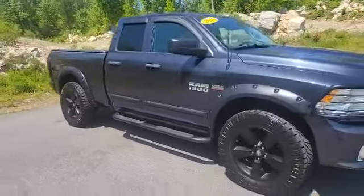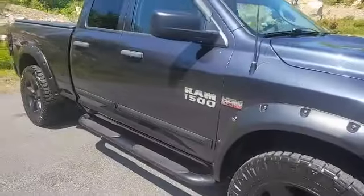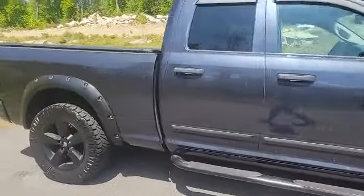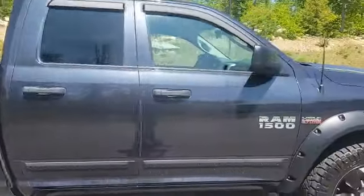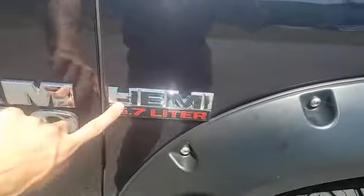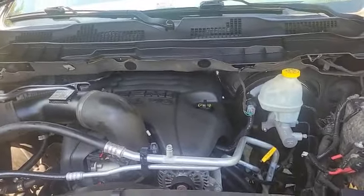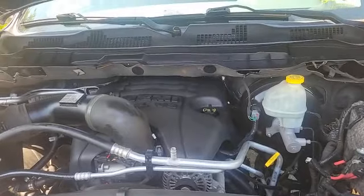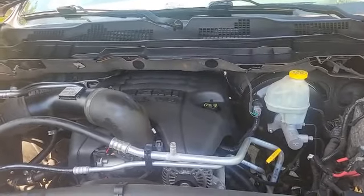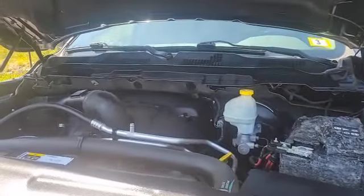And here is the other side. As you can see, the exterior is really clean — not really a whole lot of scratches or dents. And if you look on the side here, 5.7-liter Hemi badging, which is letting everybody know that under here the truck is boasting a 5.7-liter V8 Hemi engine, boasting 395 horsepower and 410 pound-feet of torque, which helps this truck tow up to 8,500 pounds.